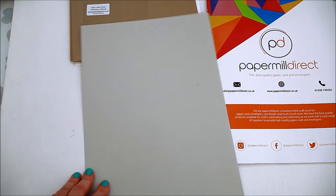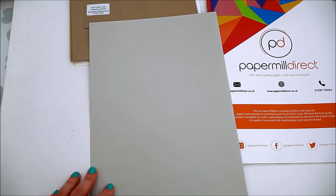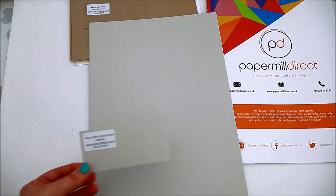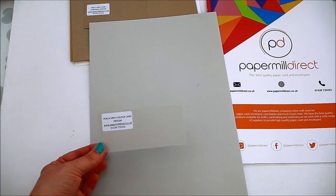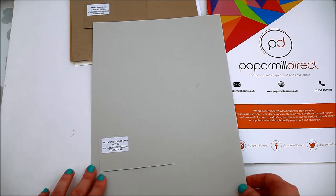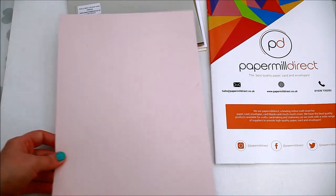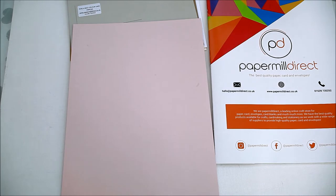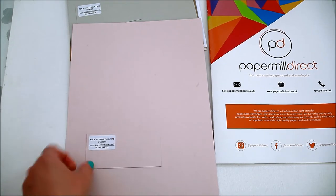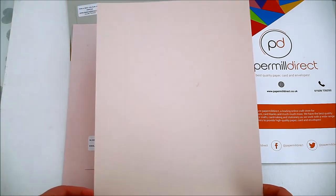I also have a few colored cards. This is the perla cereal color card 290 GSM — it's like a light gray silver shade. I also have two shades of pink; this is the nude cereal color card 290 GSM.